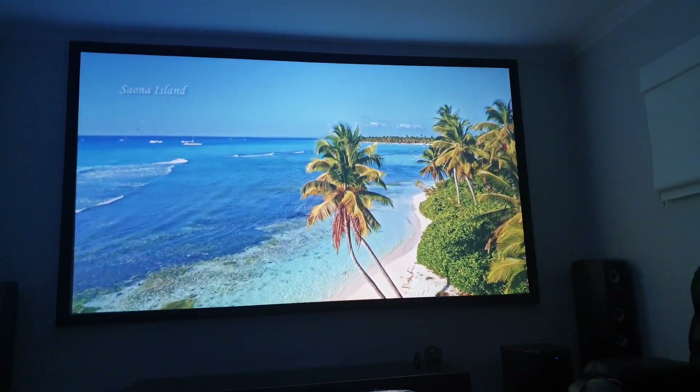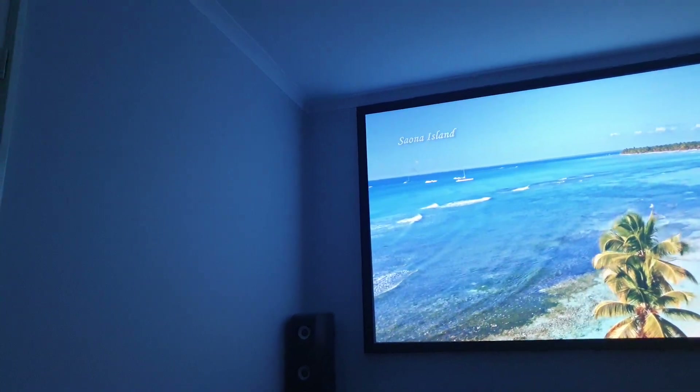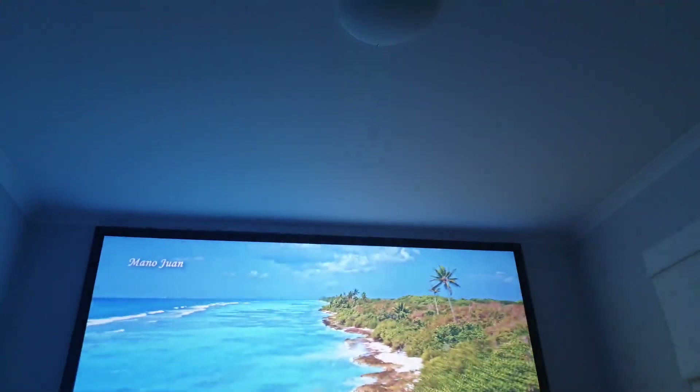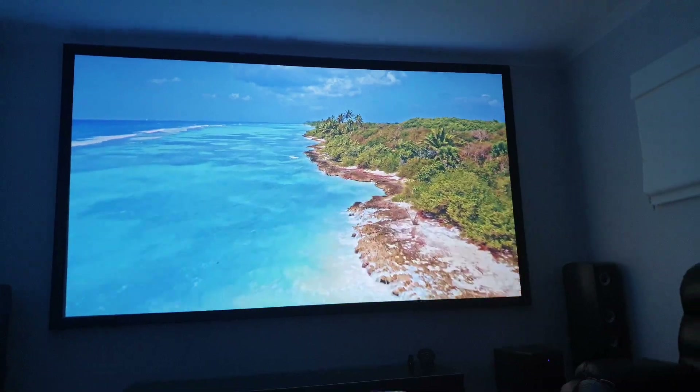It's definitely got much more vibrant colours. As you can see from my last video, there's nowhere near as much light bouncing off the walls as it was before — even the ceiling. So that border does contain it a bit, and so does the screen.